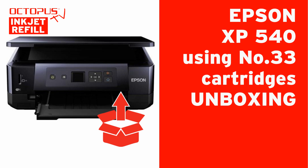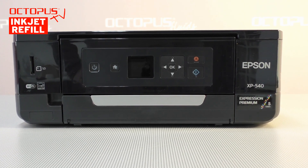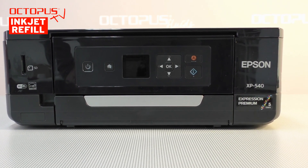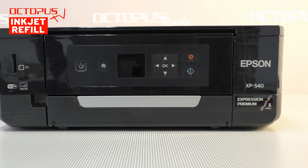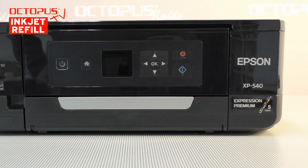Hello and welcome at Octopus. This is our first video tutorial dealing with the Epson cartridges number 33. Therefore we show to you our test printer, an Epson XP540. This time we do not show the printer's packaging — we are more focusing on demonstrating the printer's features to you.